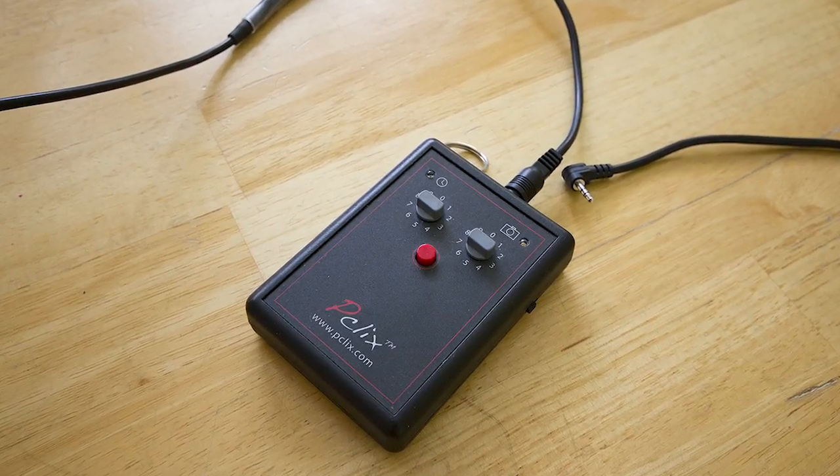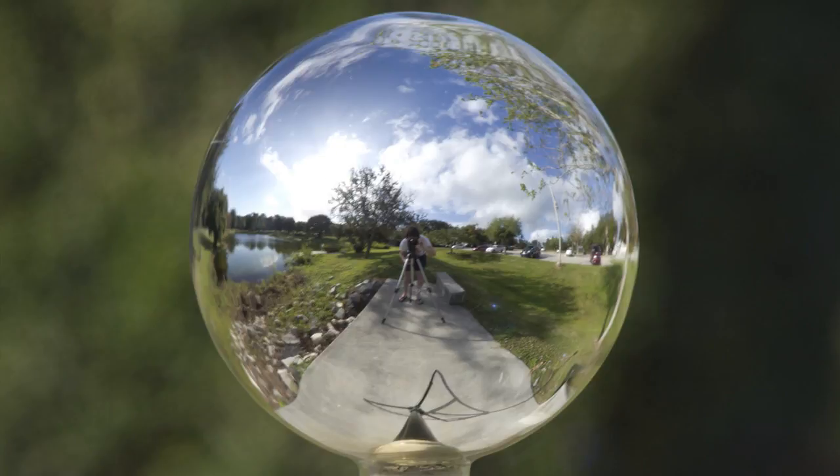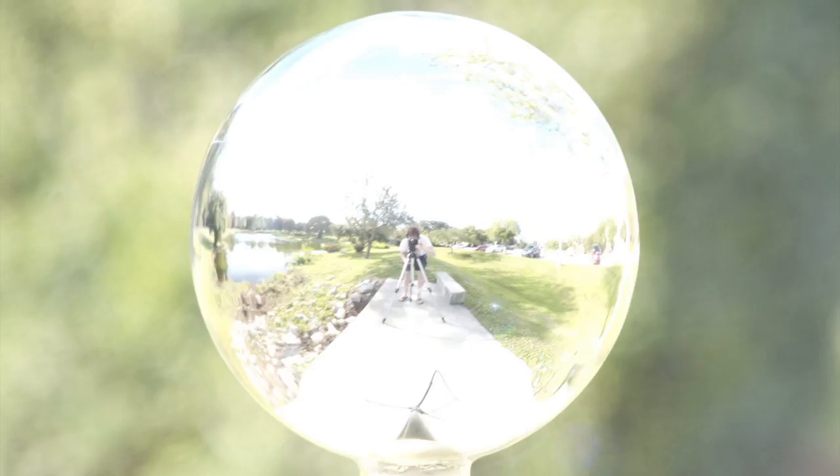Step 2: Shoot. Use a tripod and shutter release to reduce blurring. Shoot the full range of light — this means from the brightest highlight to the darkest shadow. Shoot as fast as possible, because weather can change the light in just seconds.